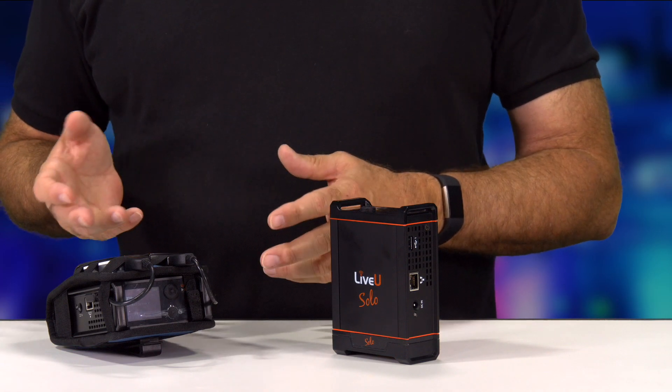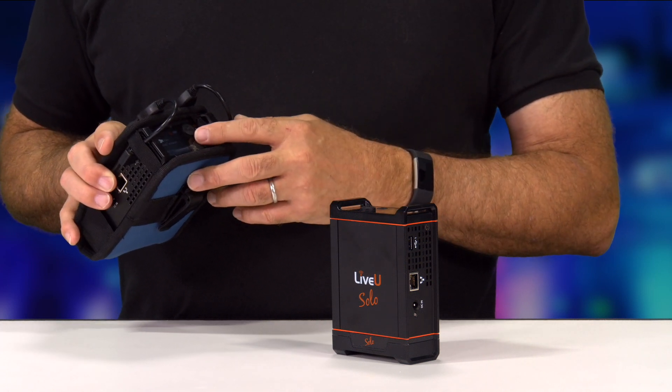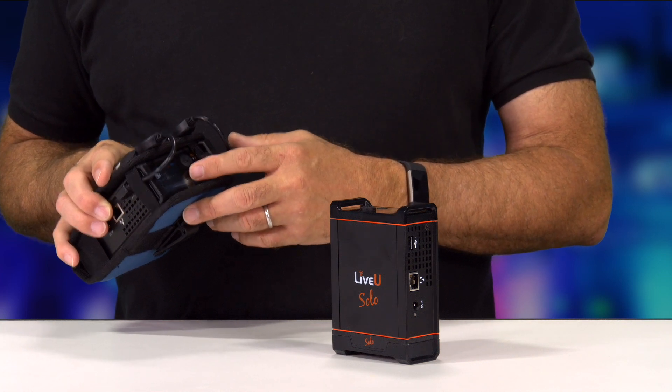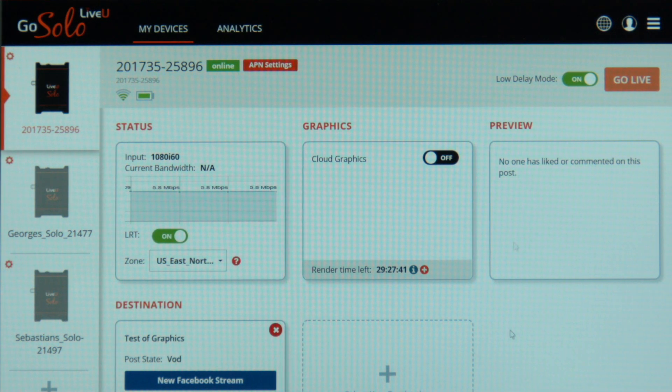These units are controlled right from the unit itself — you can actually start and stop recording, select Wi-Fi, or take a look at the modems you're using right from the interface itself, or you could use the LiveView portal. From the LiveView Solo portal you can select your unit, manage multiple units, view the status pane, add LiveView Solo graphics as an add-on option, select delay, and most importantly select the destinations where you want your output to go.